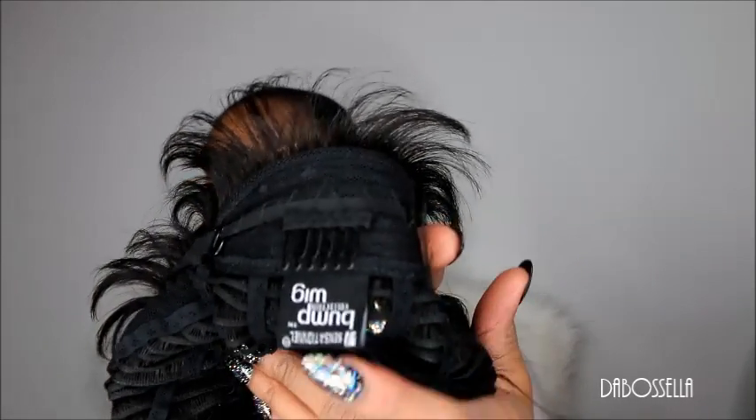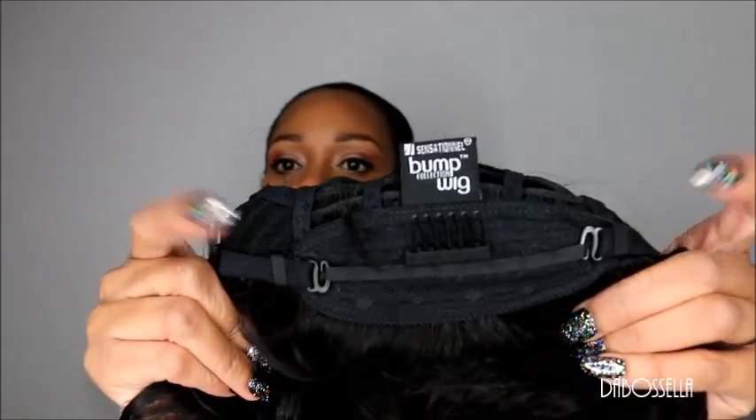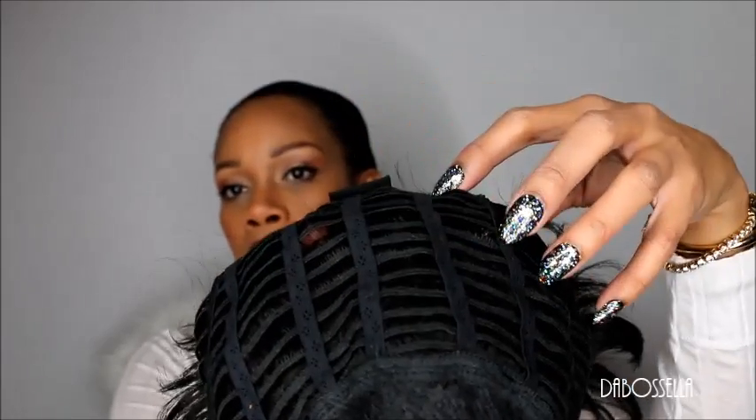It has one metal comb in the nape of the neck, and also the adjustable straps — if you can see that here. This is the cap. There's a ventilation system — that's what I call it. Here's how the front is made, and it has the ear tabs. No combs in the top.